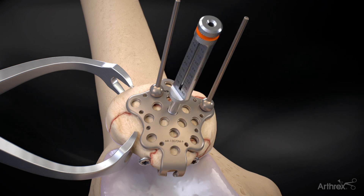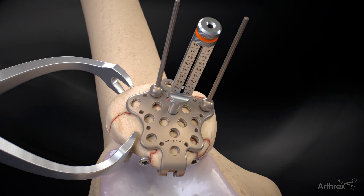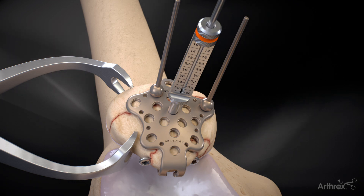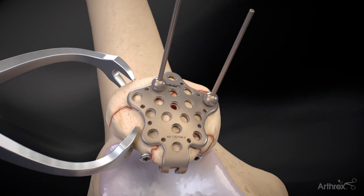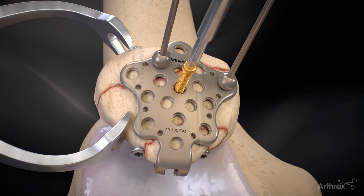The locking drill guide is screwed into the locking holes prior to drilling. Ensure there are no guide wires or cannulated lag screws in the drill path. The screw length is determined by referencing the laser line on the 2.0 mm drill bit at the scale on the locking drill guide. 3.0 mm variable angle locking screws are inserted into the patella plate.